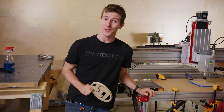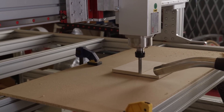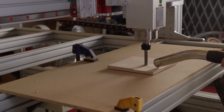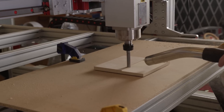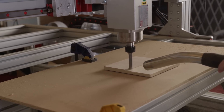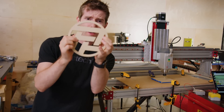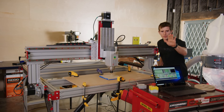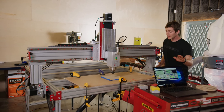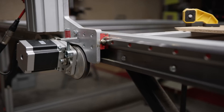Now that everything is assembled correctly, time to fire it up. Now that it's all working, let's take a look at our finished router. I'm sure many of you haven't seen one of these things in operation before. How does it cut things? How does it get to 1/1000th of an inch of cutting resolution? Basically, code is sent from the computer and then executed by the stepper motors, which you'll find here, here, here, and over there.